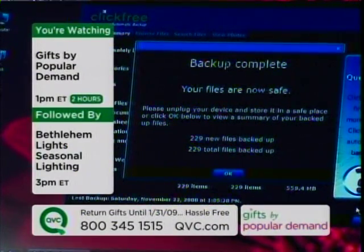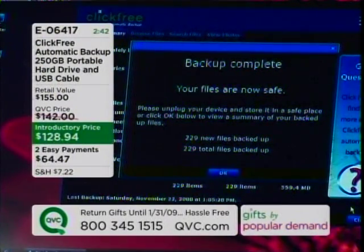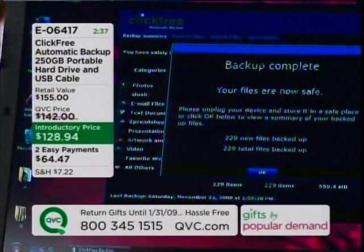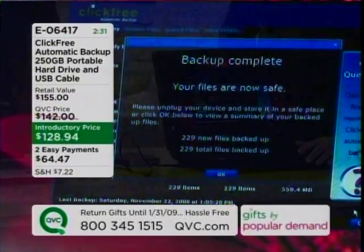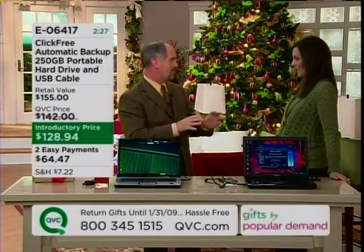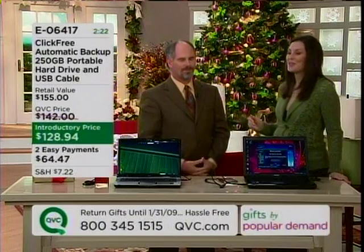That backup we just did is done. It gives you an immediate progress report. It says right here — 229 new files and 229 total files, because I didn't have anything stored on my hard drive previously. Now, the question always pops up: is this for Apple and also for IBM PC? It is for PC only — it will not work with Mac. We're working on that now.